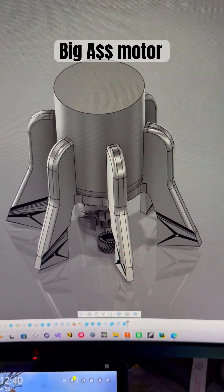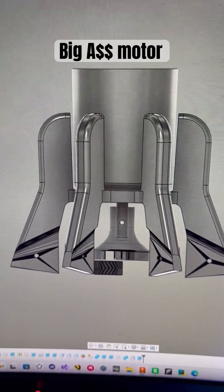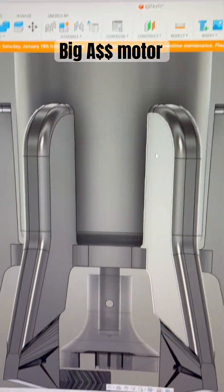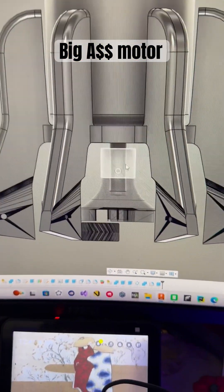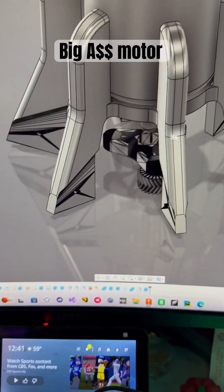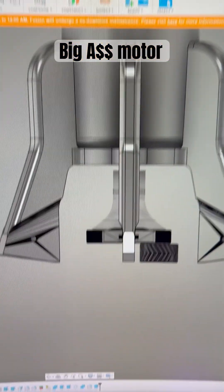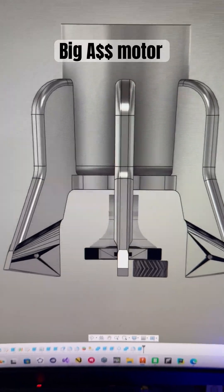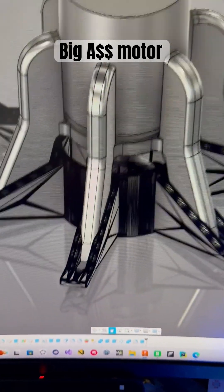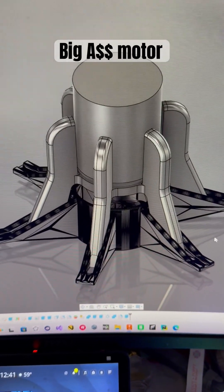I'm designing the mount and everything I need for the motor, and I didn't realize at the time how big this motor is — 63 millimeters. This is my planetary carrier right here. If I unhide the carrier you can see the inside of the motor. Look how huge this motor is. I designed a mount for it that goes into the base housing for the planetary gear system, and you can see in relation to that how big this motor is.